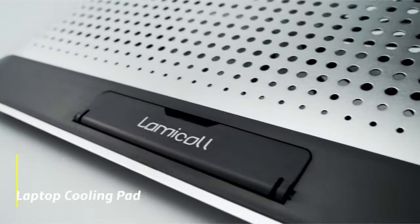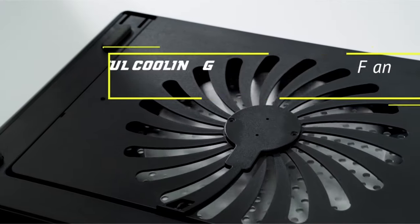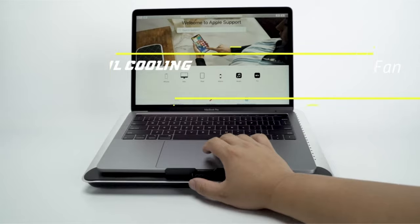Hi, what's up everyone! In this video, we are going to talk about the top best cooling pads for MacBook Pro you can buy on Amazon.